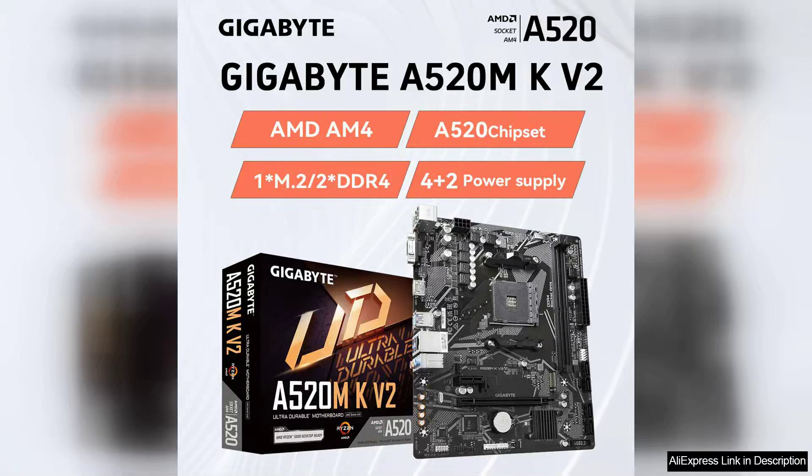The Gigabyte A520M KV2 motherboard is a budget-friendly option for those looking to build a system with an AMD AM4 Ryzen 3 or Ryzen 5 Series CPU. Despite its affordable price, this motherboard offers a range of features that make it a solid choice for entry-level gaming or everyday computing.